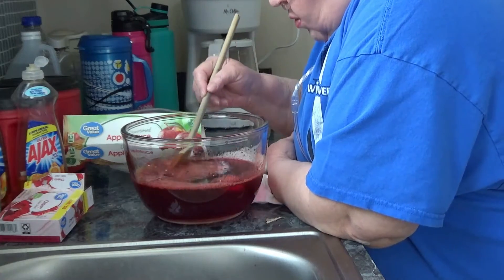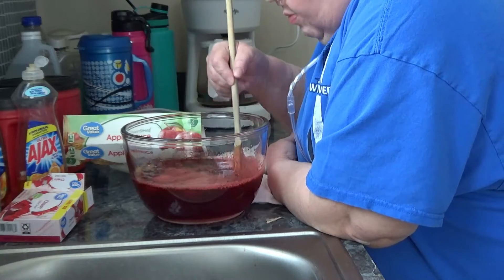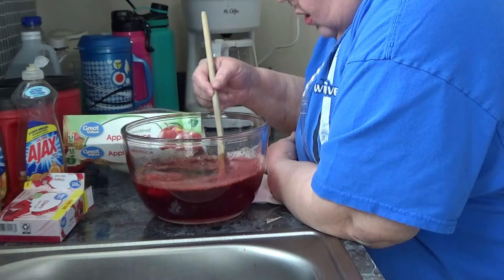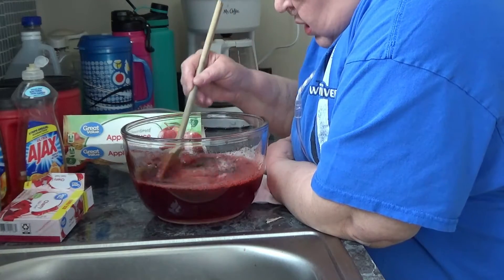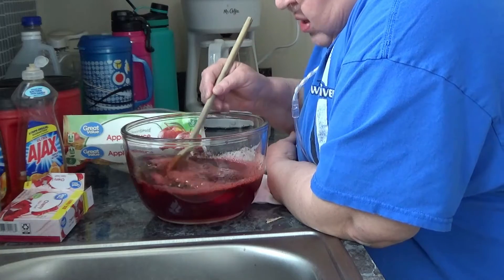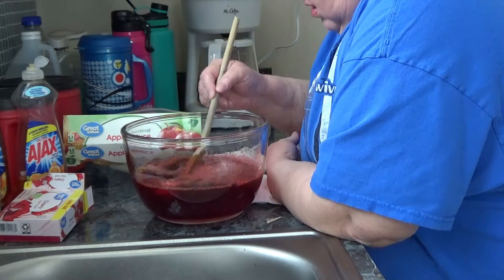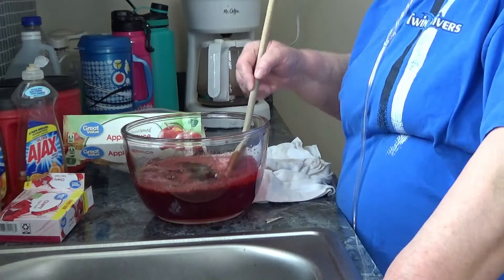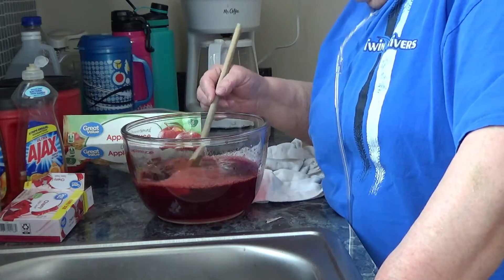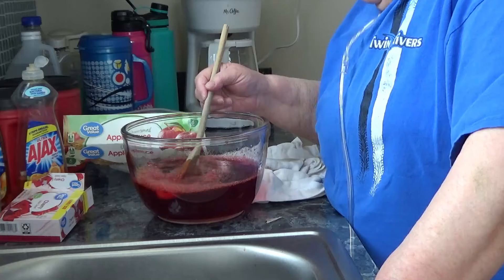This probably is not going to have as much as the two extra cups of water, so it's going to be a little firmer. That's fine — as far as I'm concerned, that doesn't hurt anything.